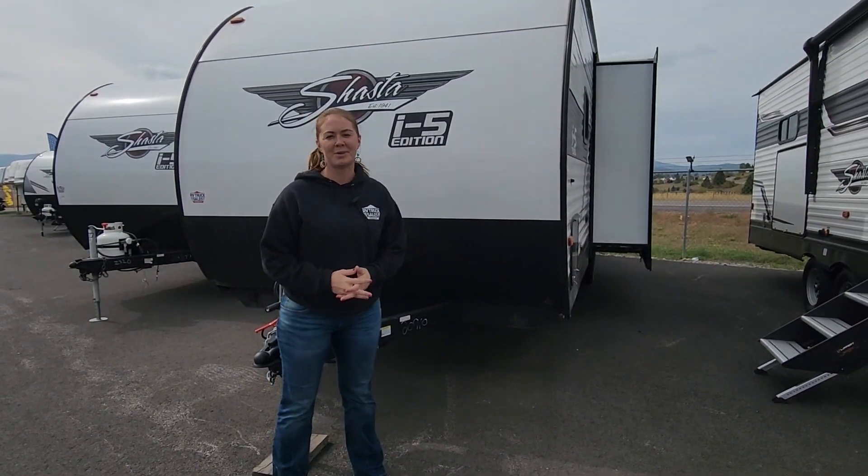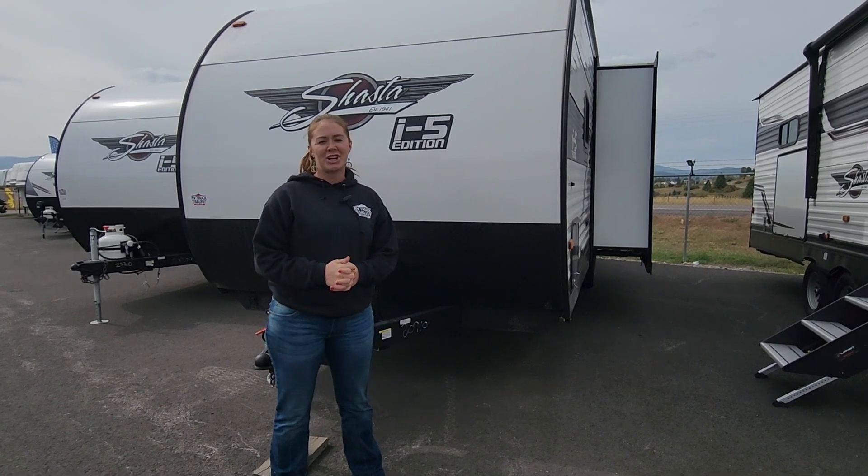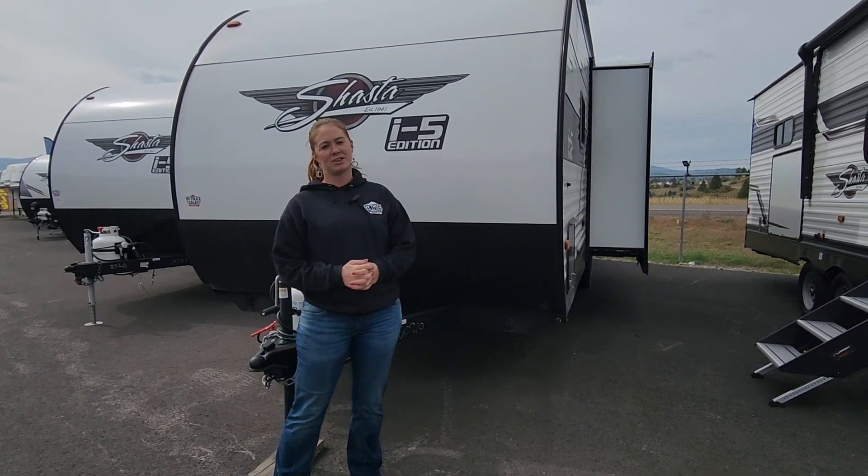Hi, I'm Taylor with RV Truck Sales. We're going to be talking about the 2023 Shasta i5 edition 26DB.